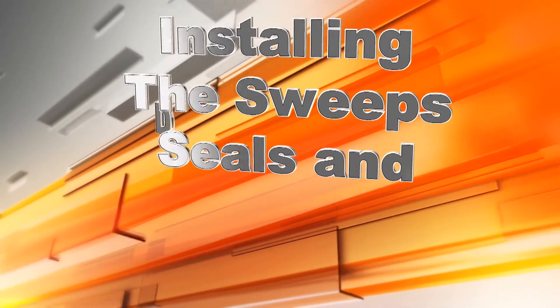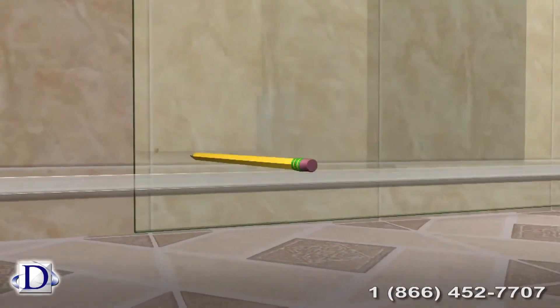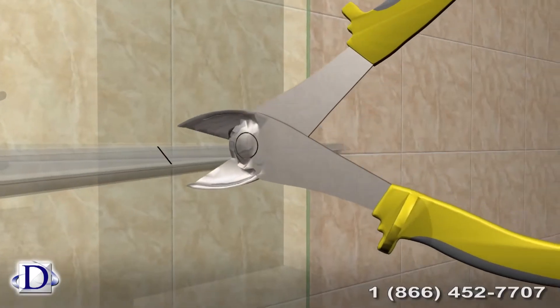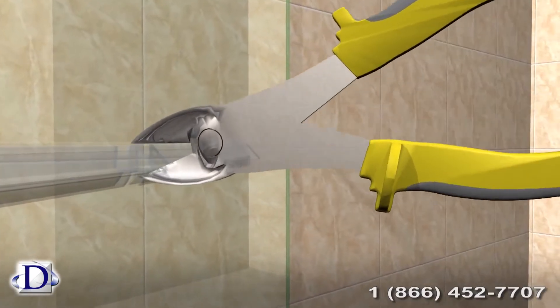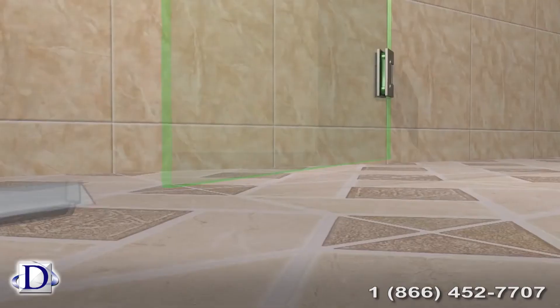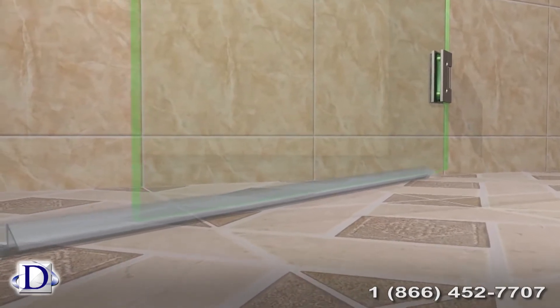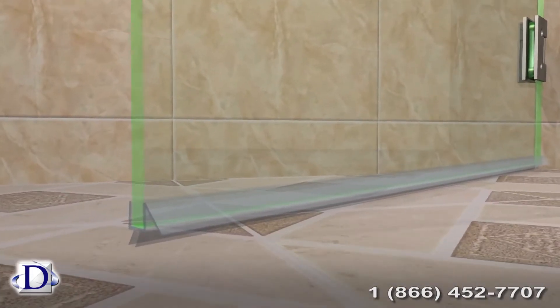Installing the sweep, seal, and doorstop. First we need to measure the plastic sweep for the bottom of the glass, then cut it with cutting pliers. The side of the plastic sweep with the drip edge will be facing inside the shower. Snap the plastic sweep onto the bottom of the door, slide it all the way on, tapping onto the door so that it is flush.